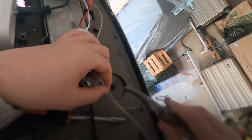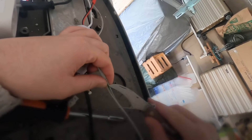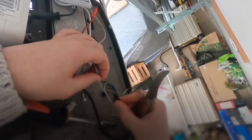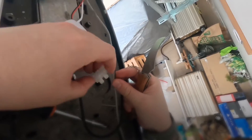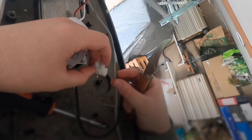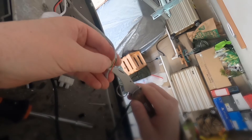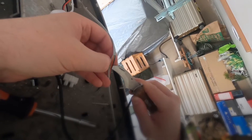So let's take out the black cable and the red cable and connect them to the blue and brown cable. For that purpose I have this little setup so I can connect them together.